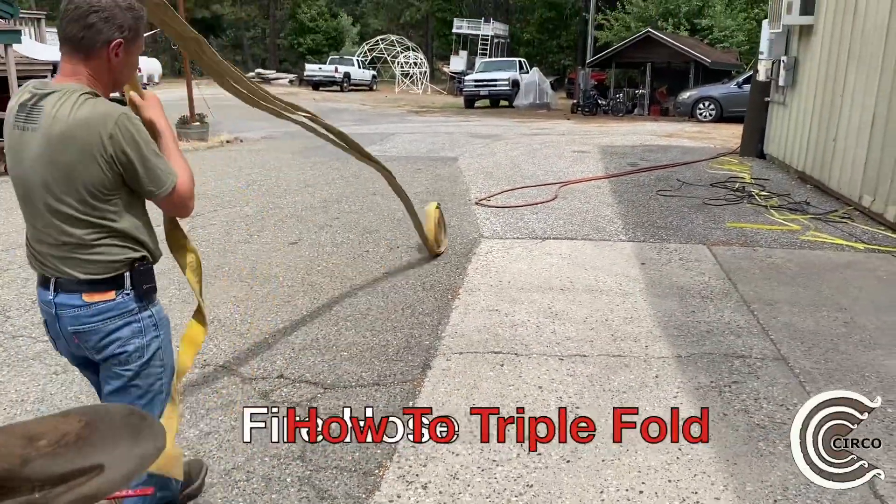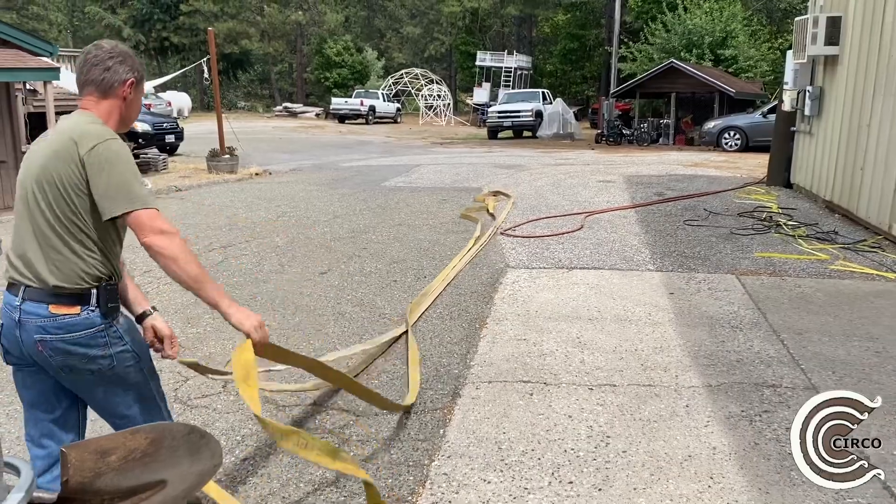The roll that you're seeing him roll out is called a triple fold, and we're going to show you how to build that at the end of this video.